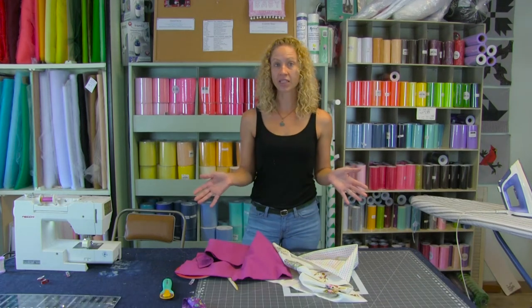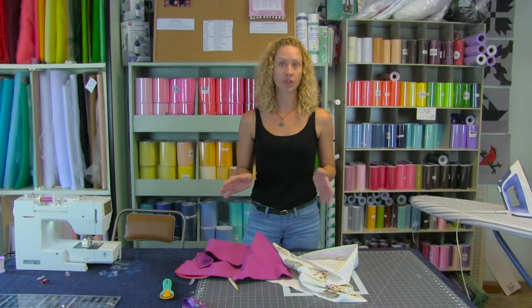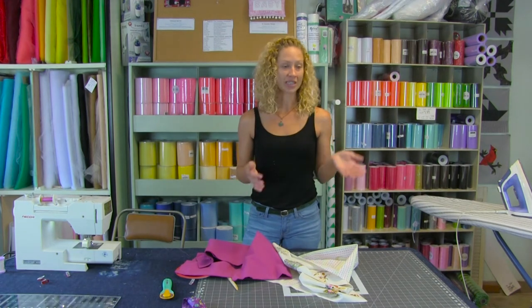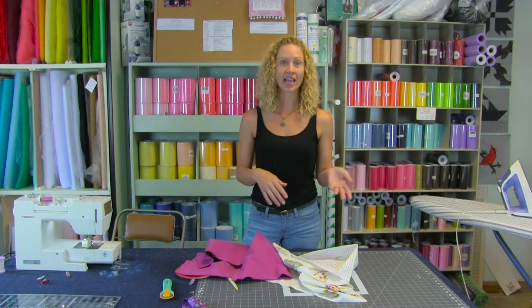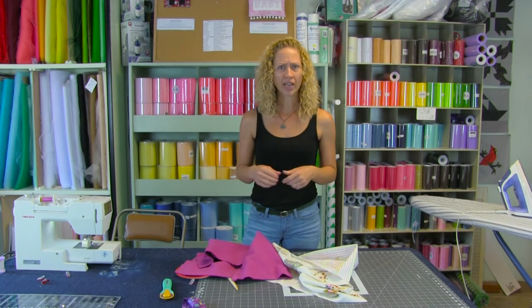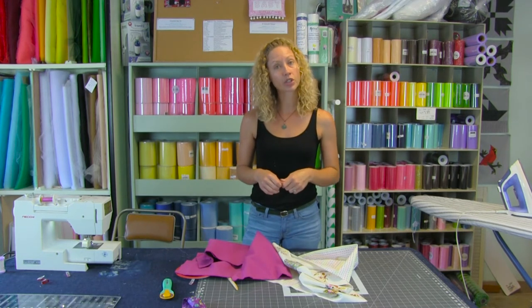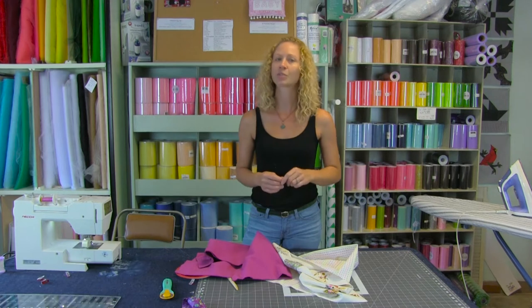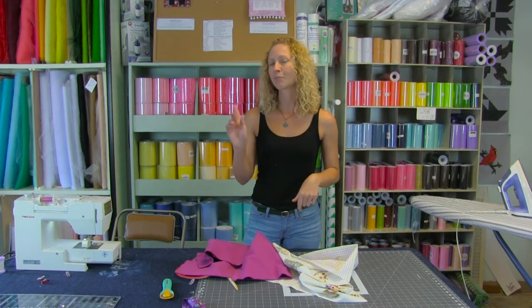Receiving blankets size-wise are all over the board. Some manufacturers have anywhere from 30 to 40, 36 by 36, or 28 by 34 — there's a wide range of sizes. Today we are going to show how to make a receiving blanket that is cut at 29 by 38, so it'll finish at 28 by 37.